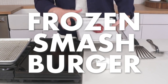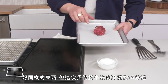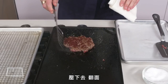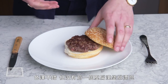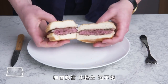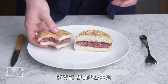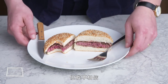Frozen smash burger. Same thing, but this time we froze our wad of beef for about 15 minutes to get it good and cold, which some people say produces a better smash burger. Good color, but not quite as good as our first smash burger, maybe because the meat took longer to heat up. The inside is a bit more rare. Honestly, it's hard to tell the difference. I had heard that chilling the meat would prevent fat from rendering out, but I'm not buying it.